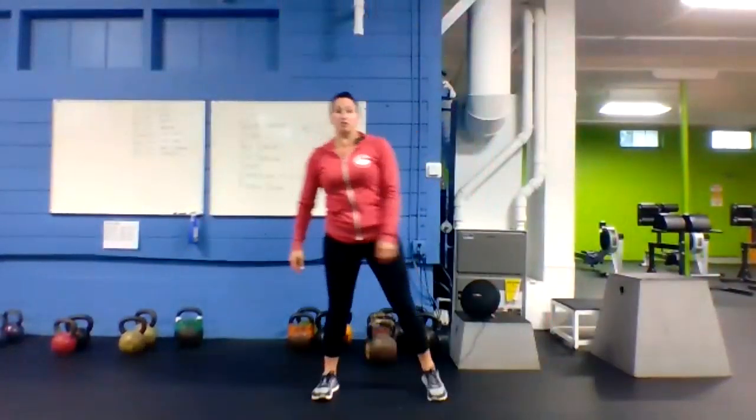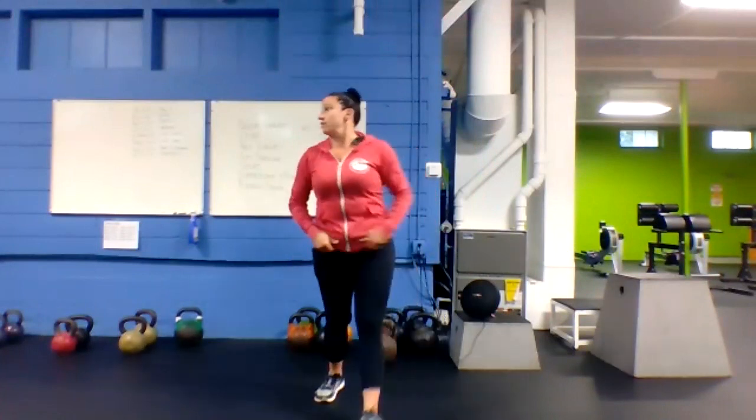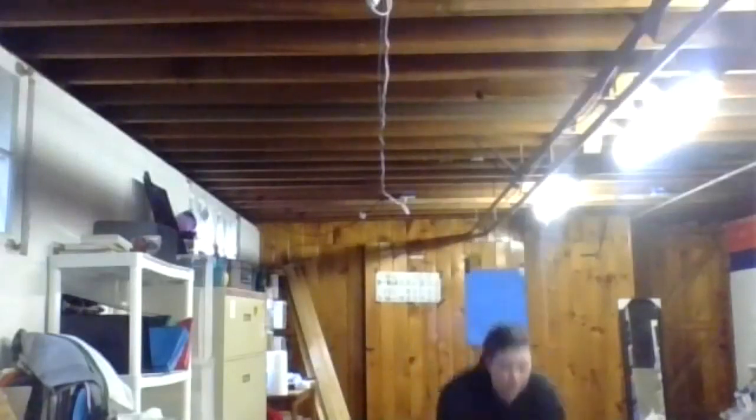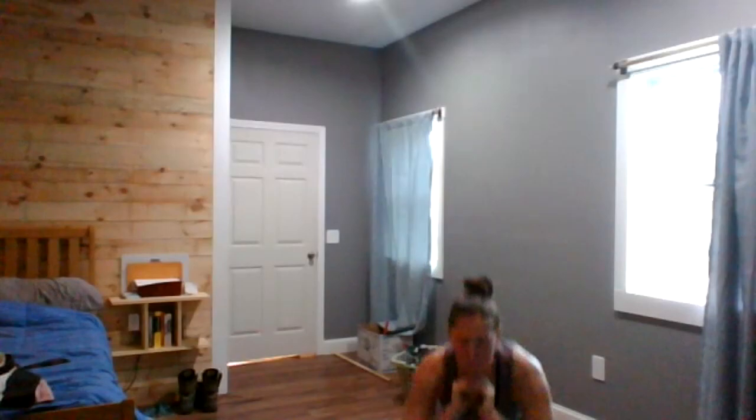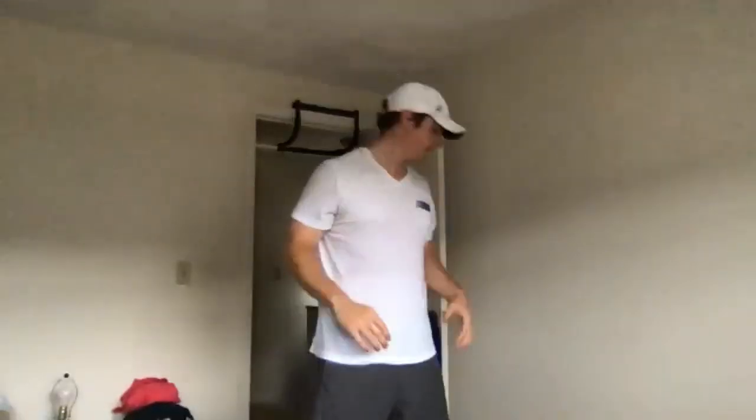Squats up next — chest up, butt down, weight in those heels, getting low. Three, two, one, here we go — chest up, butt down, go go go! Get low — no weight, good time to get low. Nice Olivia. Halfway. Last 12. Two, one — got it, rest.